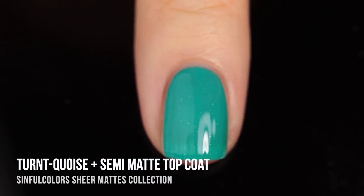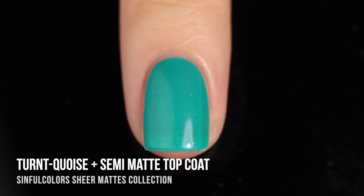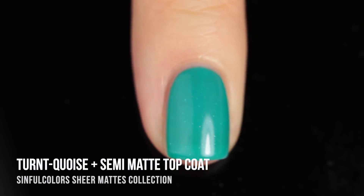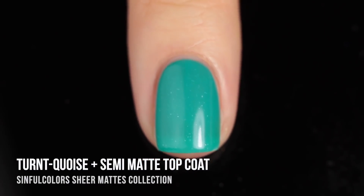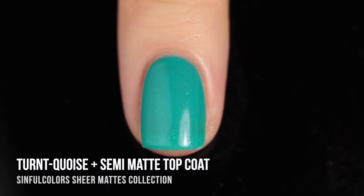Showing what this looks like with the semi-matte top coat. Something you guys ask me a lot with specialty polishes is about top coats, and one thing I absolutely love about Sinful Colors is they always have a top coat that goes with their specialty finishes — a matte top coat, the sneaker texture top coat, and now this semi-matte for this collection. I'm very appreciative of Sinful Colors for thinking of those of us who prefer to wear our colors for more than a few days.